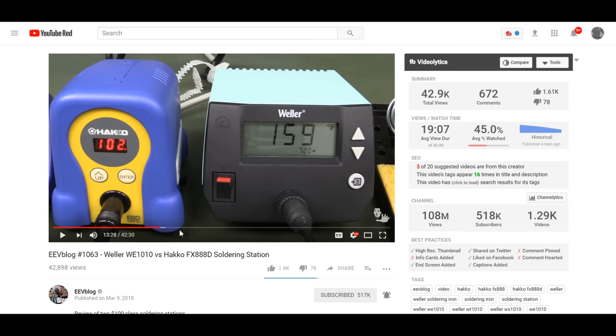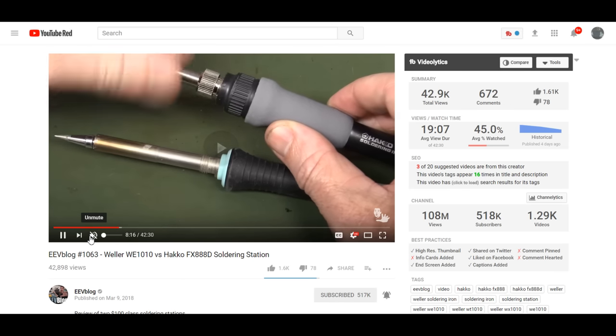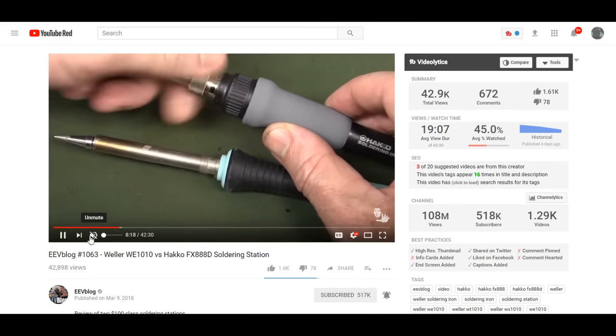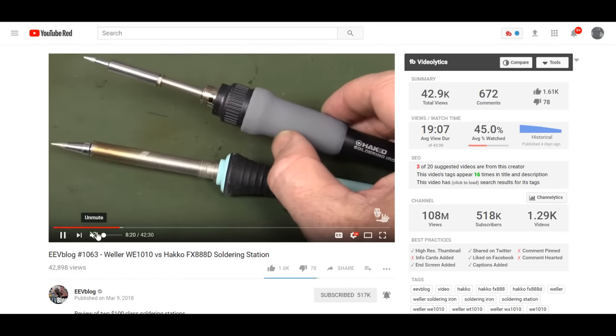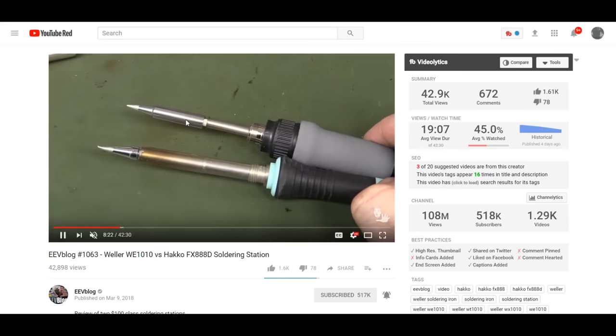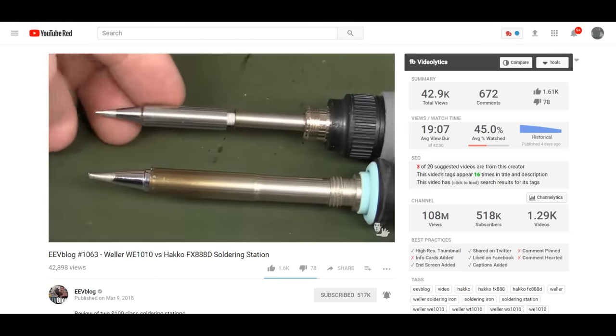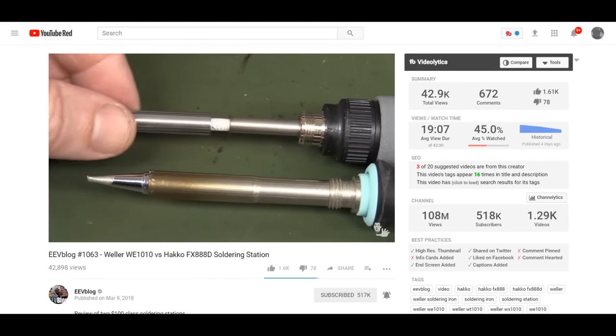They're the standard old type of technology that I honestly did not know people even sold anymore for $100. When I say the standard old technology, what I mean is that the heating element itself is not directly in the tip. The heating element is separate from the tip, so there's a layer between the tip and the heating element. Even though they're touching, it's not the same as it being built into it.